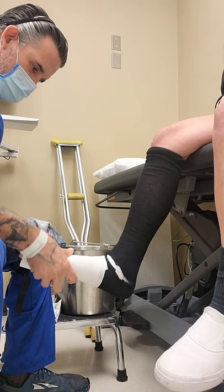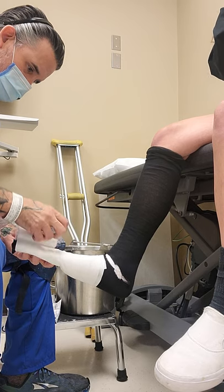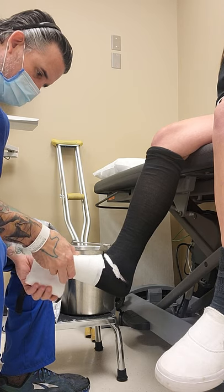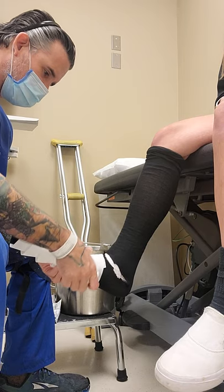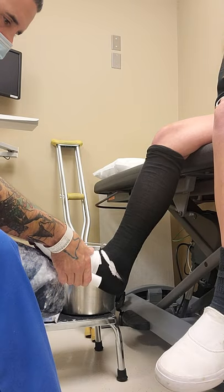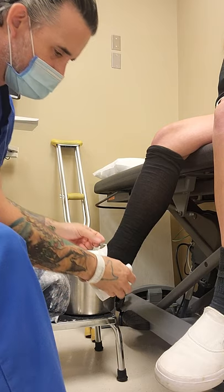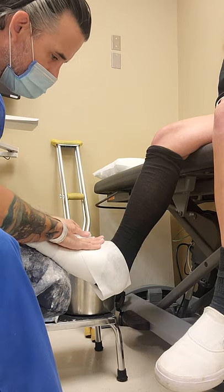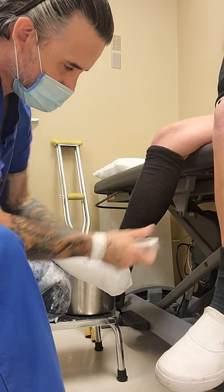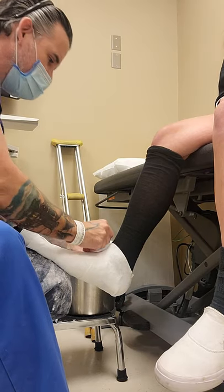How long ago was the last one? February of last year — I got my cast off at the end of March last year. Now when I go to set you on my leg, don't reach for my leg because that points your foot down. Just let me manually put you there. This will feel tighter than the splint, only because the splint goes on tight and ends up getting loose, so you get used to that loose feeling. A lot of people say this feels too tight, and I think they just got used to the loosey-goosey splint near the end.